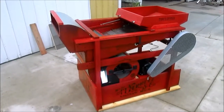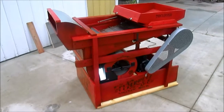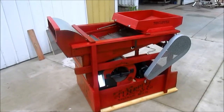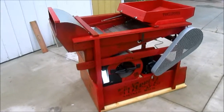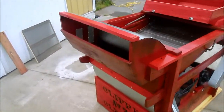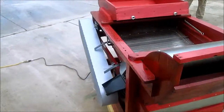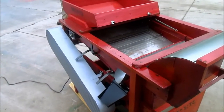We are looking at a Clipper 2B seed cleaner that has been modified with a bottom brush. We will now demonstrate the bottom brush.